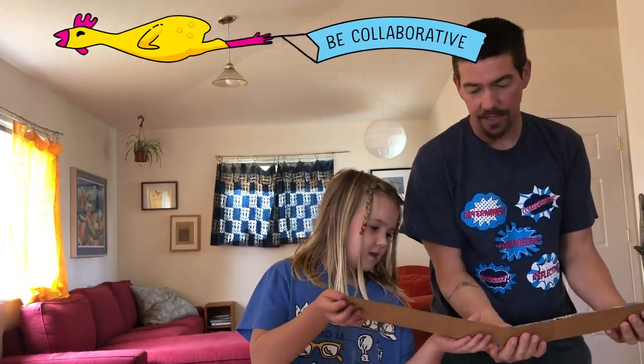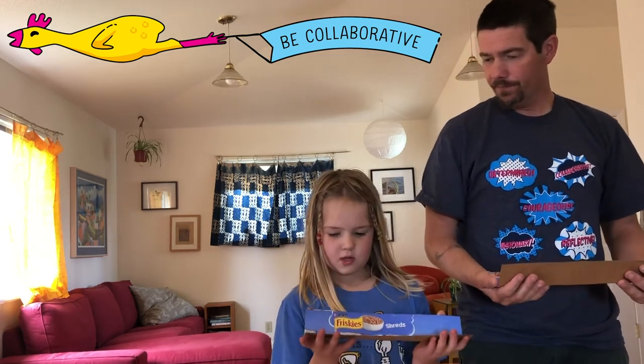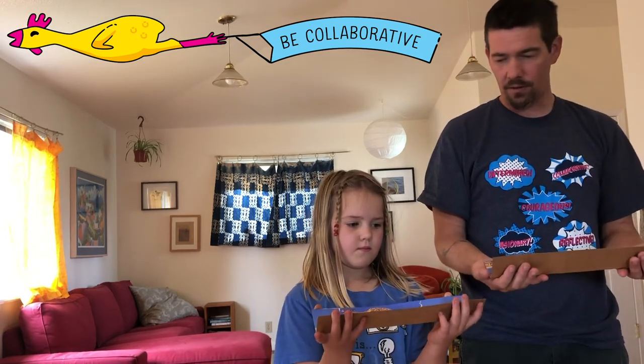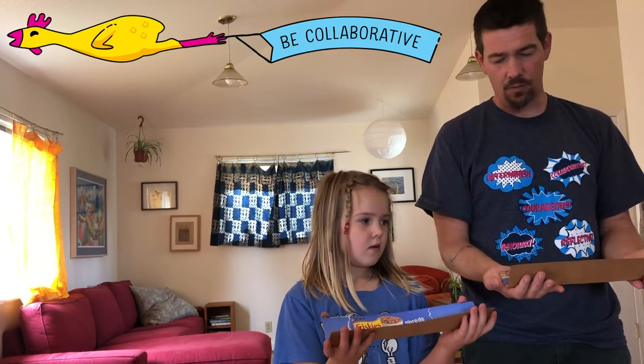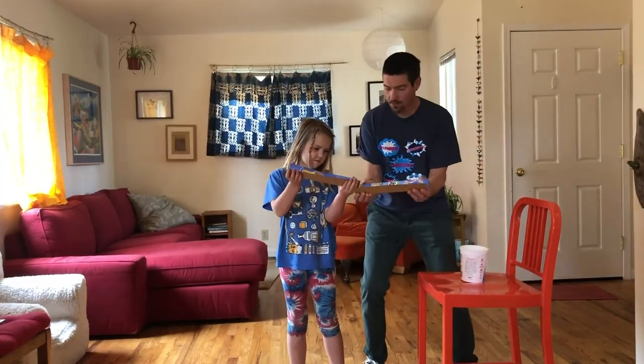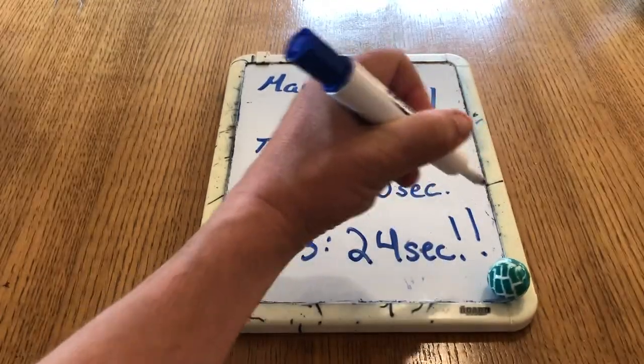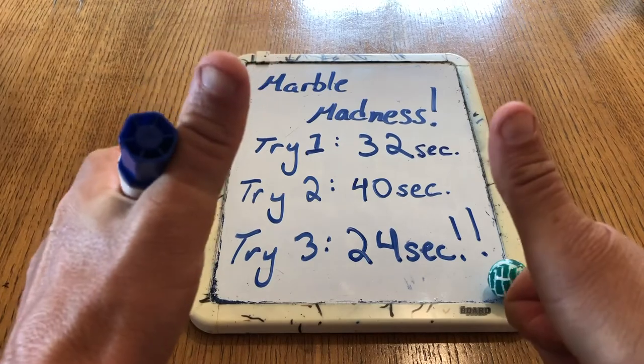After each attempt, gather together and design your next strategy. Be collaborative by sharing ideas about what you think you can do to go even faster. Try each other's ideas one by one or put them all together, then test your ideas by playing again and keeping track of your times. Once you've started to master a challenge level, level it up!